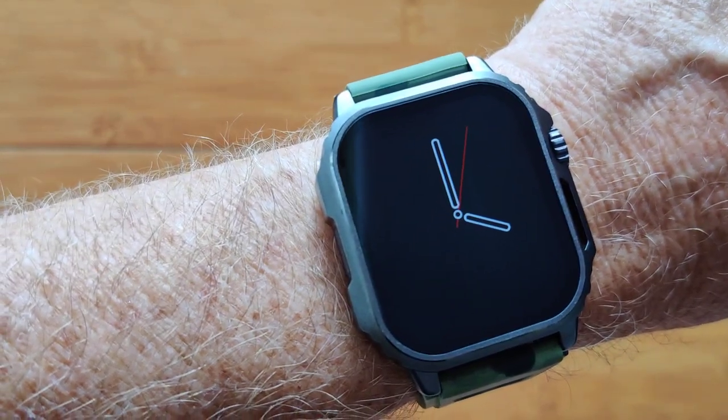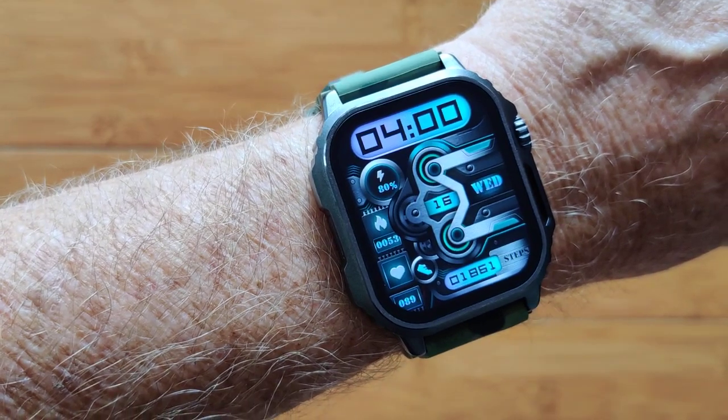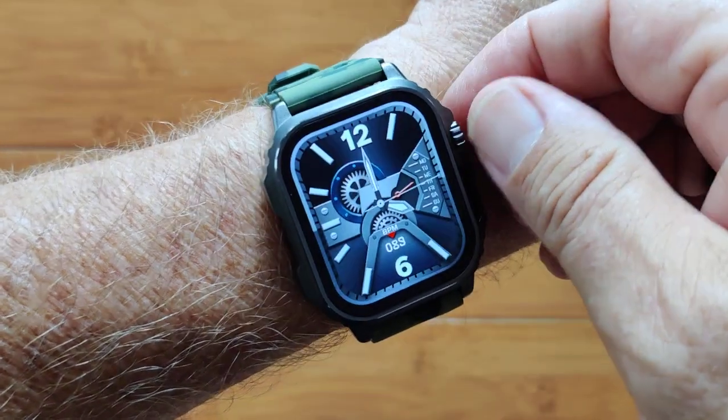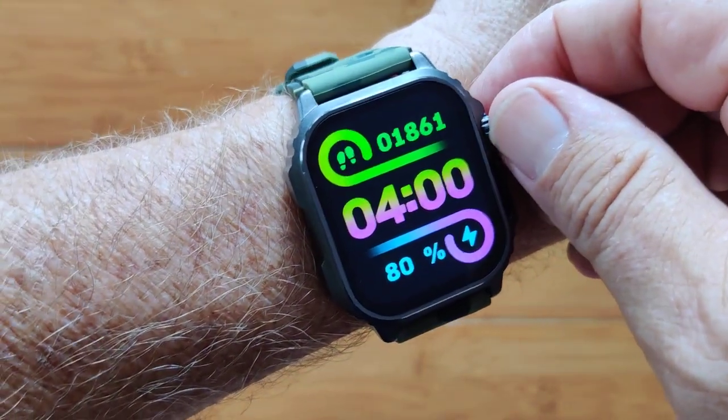This is the VL20 in ambient display mode. Twist your wrist and you're back to full-time display with amazing watch faces that are super bright, include animation, and are customizable.